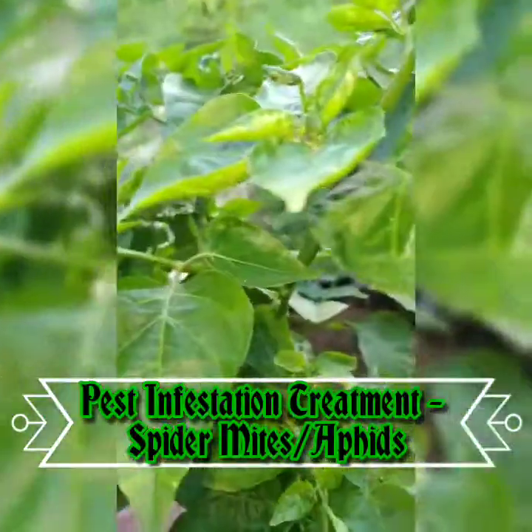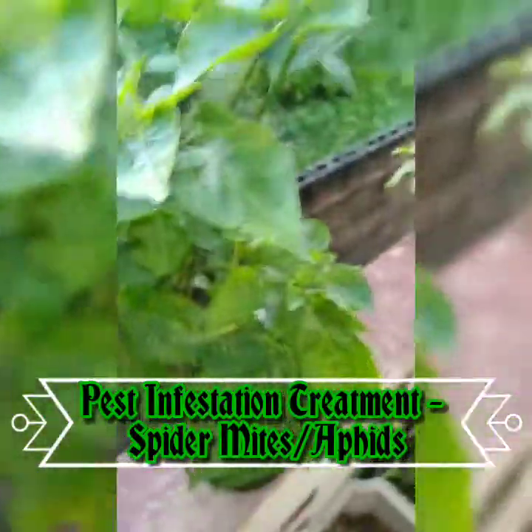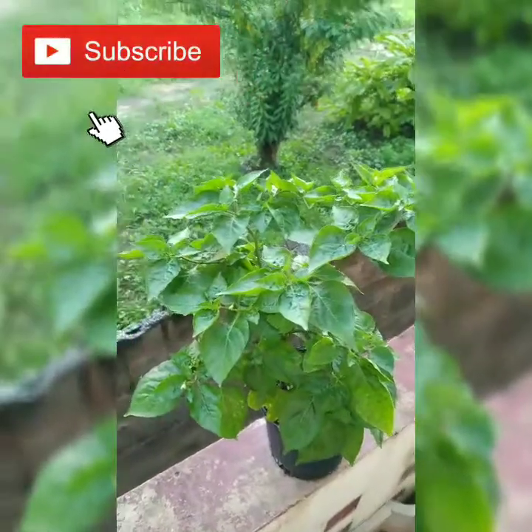Good day everyone. This video, filmed on the 25th of October 2020, is about pests — different types of pests and different means of pest control. First thing first, this is a bird pepper plant, also known as bird's eye chili pepper, for those who don't know.